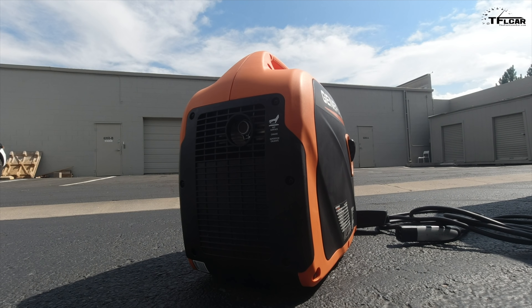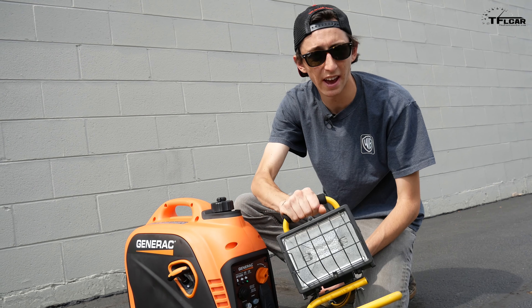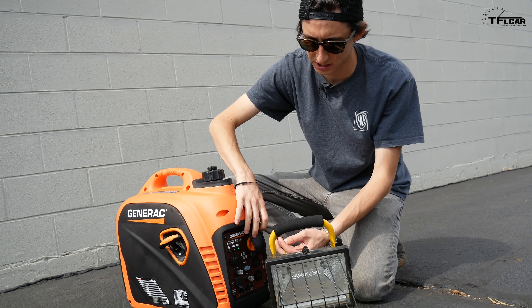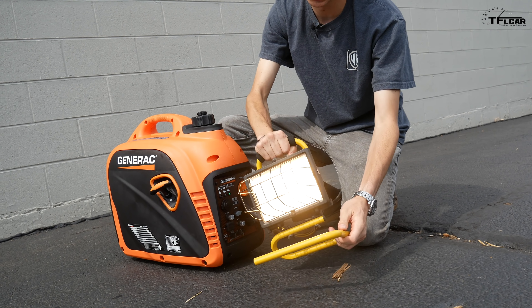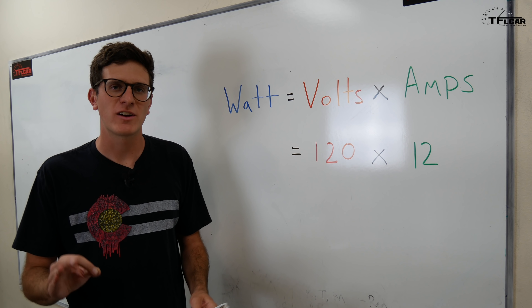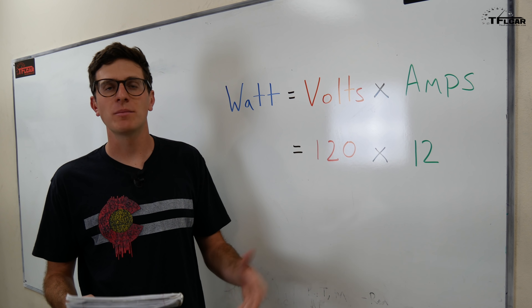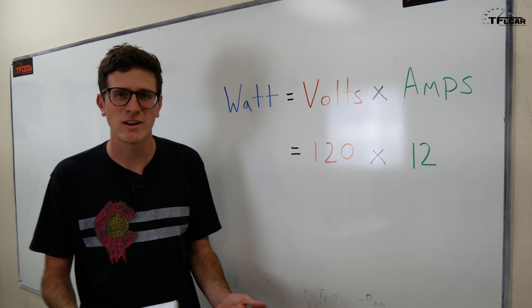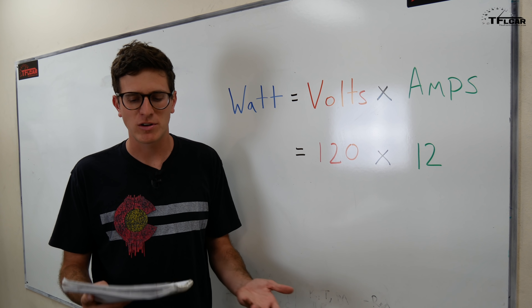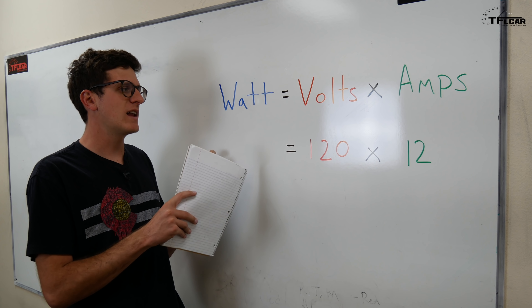It might be a little hard to hear with the generator running. Flip it into economy mode and the RPMs drop — the generator gets really quiet. Before we plug in the Tesla, let's make sure it's actually putting out power. I have this little work light — it should go on as soon as I plug it in. There we go, we do have power. Now we're going to figure out how many watts the Tesla requires to charge. A watt is a measurement of power: a radio may draw 220 watts, a coffee maker 600, and a hairdryer 1,200 watts.